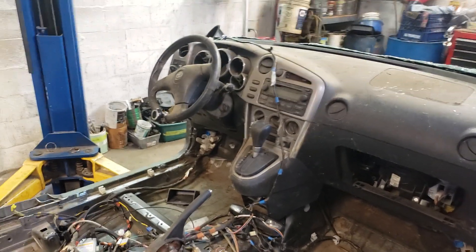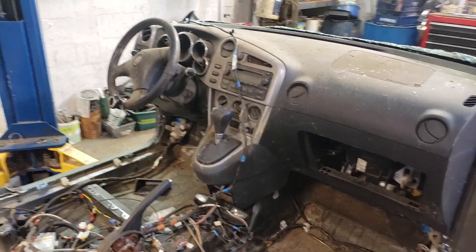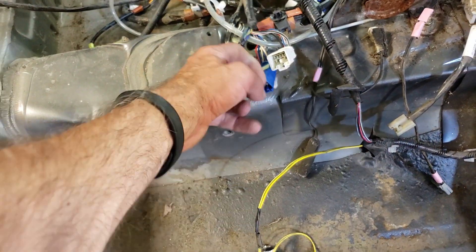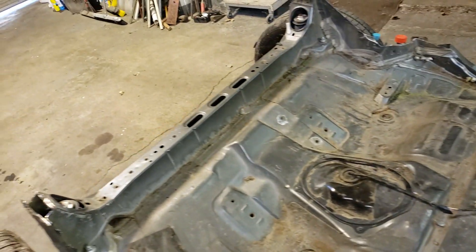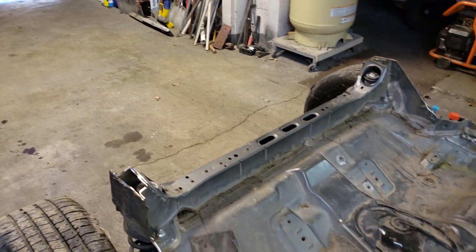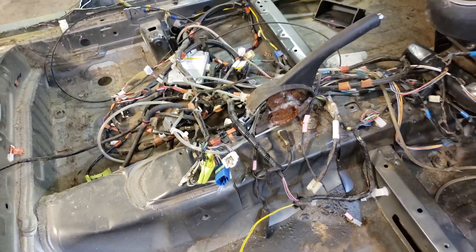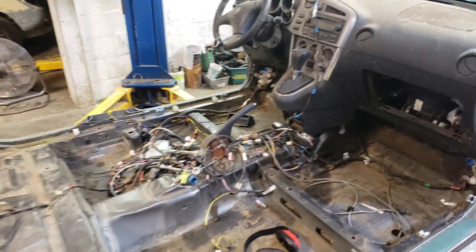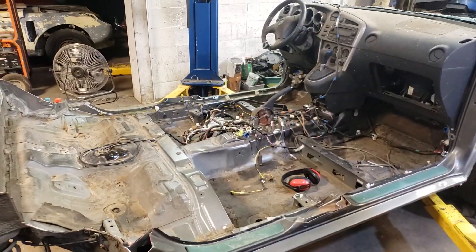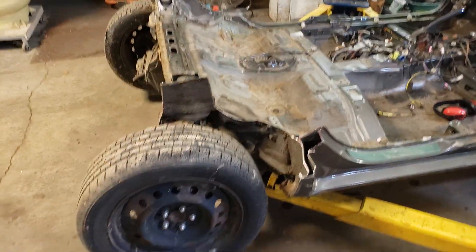This car is an automatic, which doesn't really impress me. I did find, to keep this car running, that the fuel pump is grounded through a wire that was way back here on the C-channel. The car wouldn't start and I had to reground it to the emergency brake area. So if you're tearing up your Matrix and you can't figure out why it won't start because the fuel pump won't kick on, it doesn't have a ground because you took out the C-pillar.